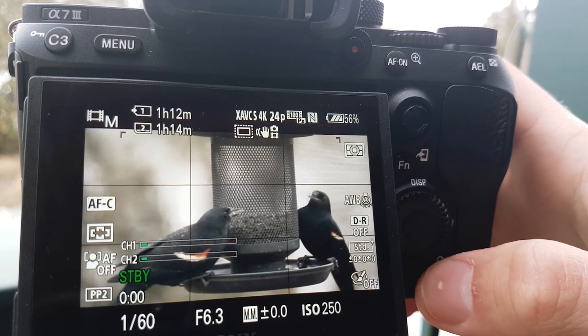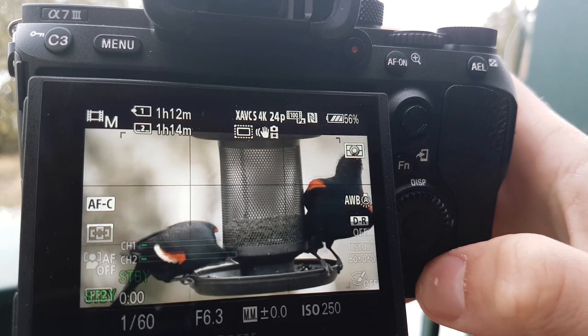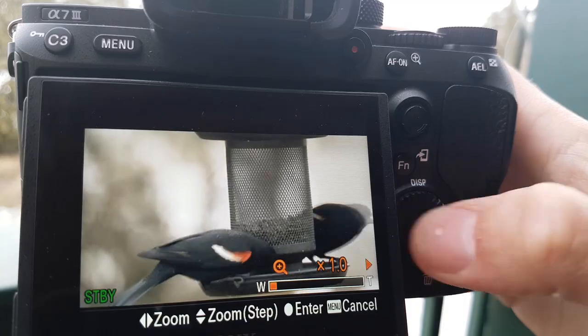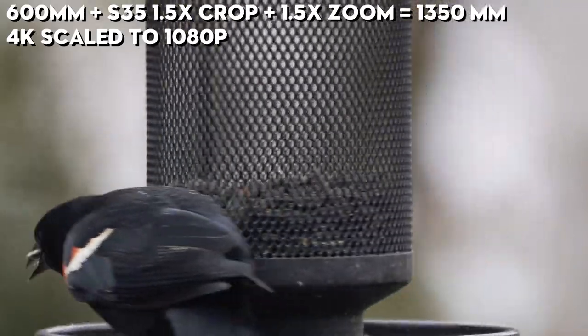Now that we have that down, we're going to go into the next mode, which is the Clear View Zoom. You can zoom anywhere between 1.1x to 1.5x for additional reach, and that'll bring you up to 1350 millimeters.